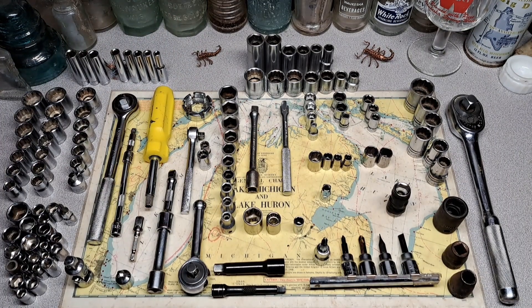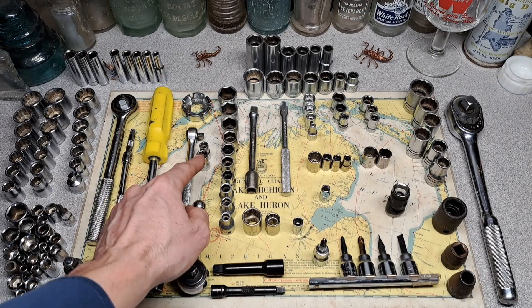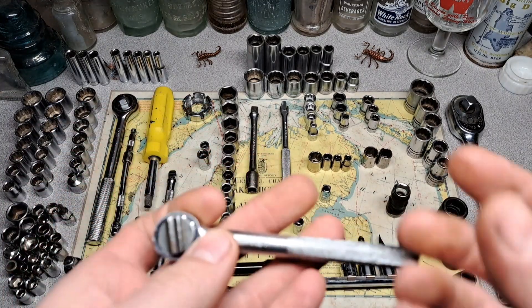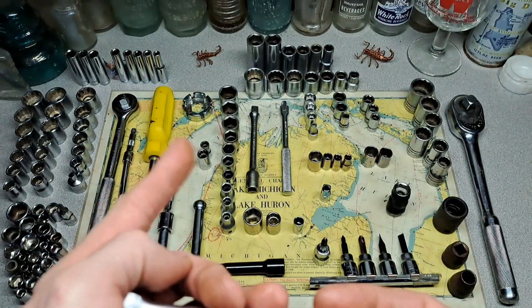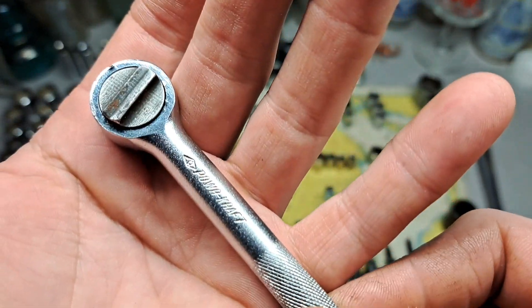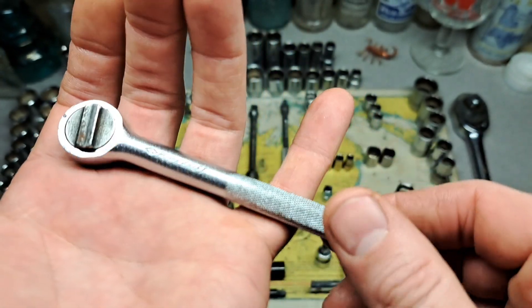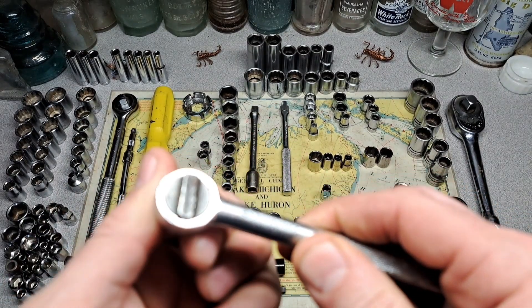If you recall in the last video I had a lot of Montgomery Ward sockets — the little Powercraft ones — and in this lot I have the quarter-inch ratchet and a couple more sockets. I think I had the quarter-inch breaker bar from last video, so now I got the ratchet, the breaker bar, and two more sockets. This thing functions and it's actually in pretty decent shape.